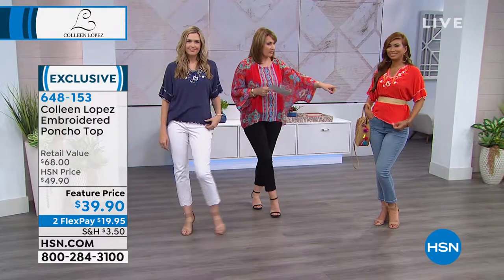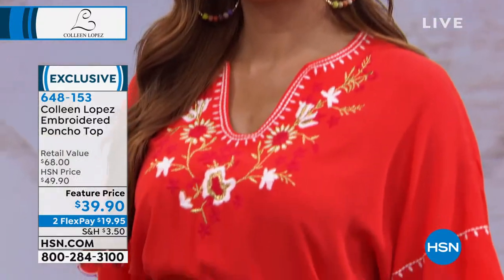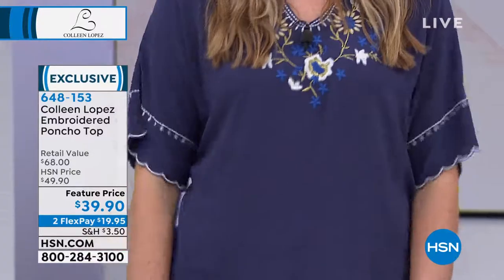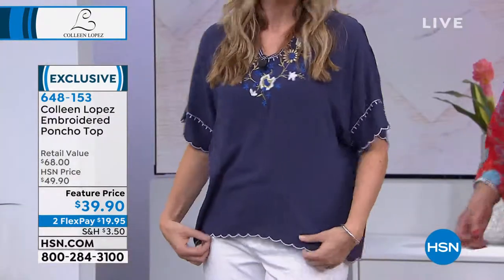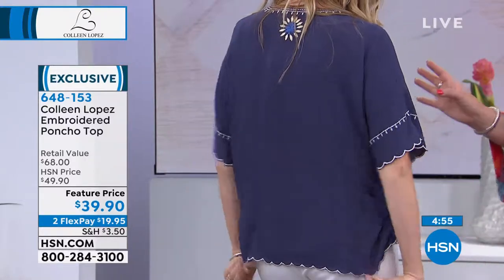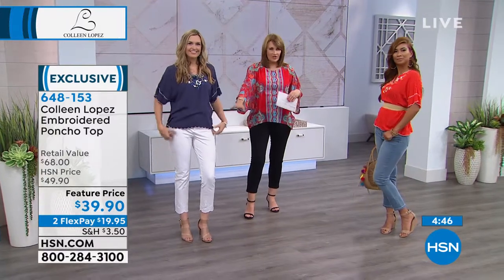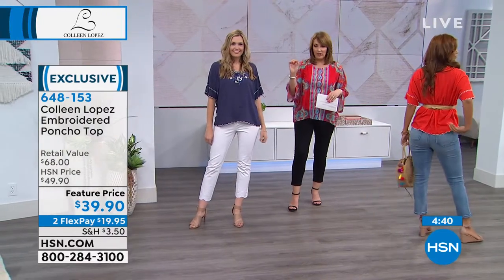Val decided to belt hers. I think the neckline is so pretty — it's like a glorified t-shirt with all the bells and whistles: the embroidery, the scallop detail, the beautiful neckline you could certainly wear a necklace with. There's also an asymmetrical, high-low look — shorter in the front and longer in the back — which really flatters the way it lands on the body. It looks smashing with white jeans, white pants, white jean skirts, or white shorts, since each top has white embroidery.